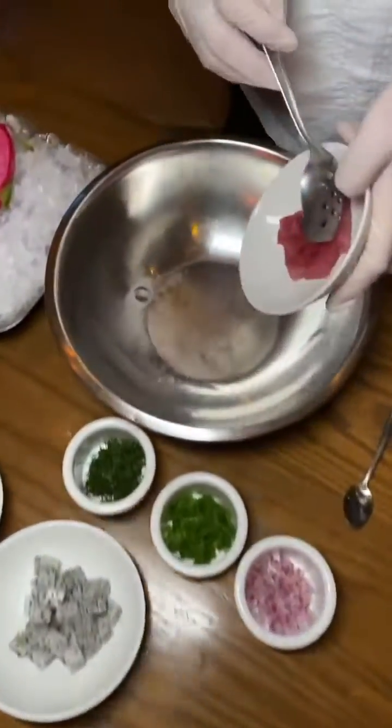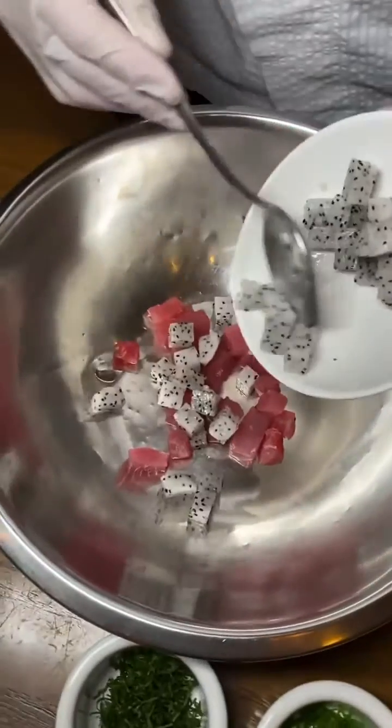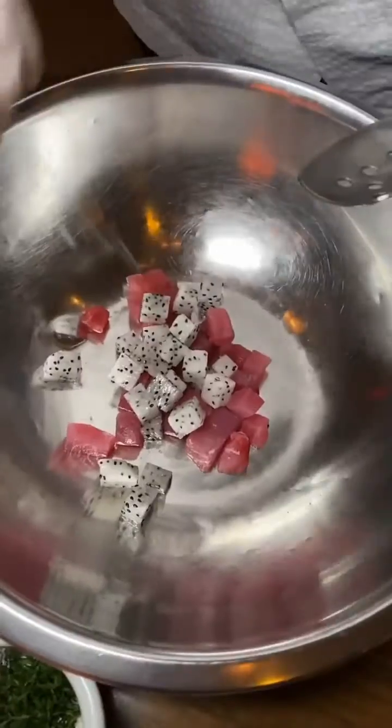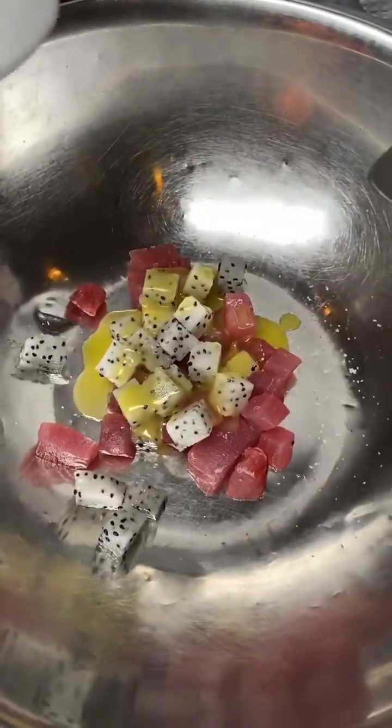First, we put in the tuna, the dragon fruit, salt, and a little bit of the dressing. We don't want to mash the avocado.